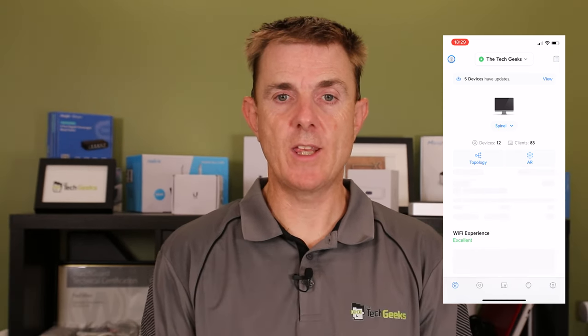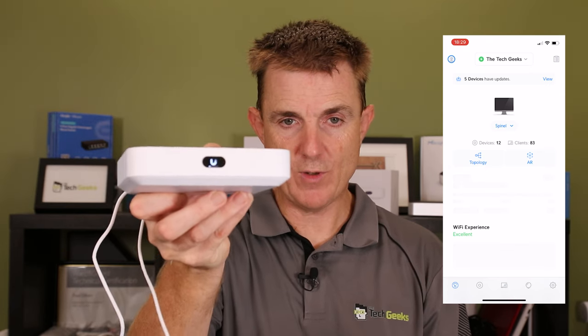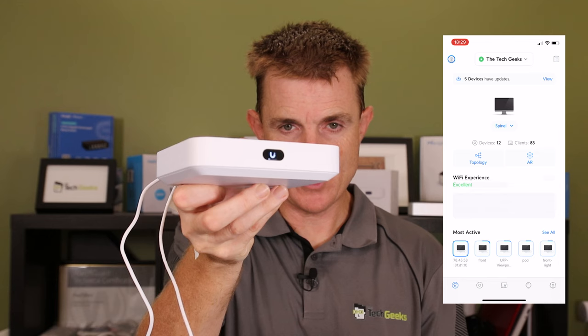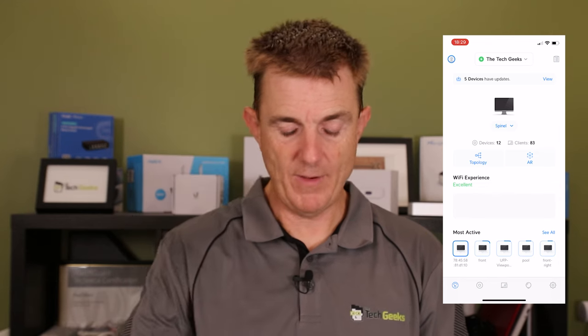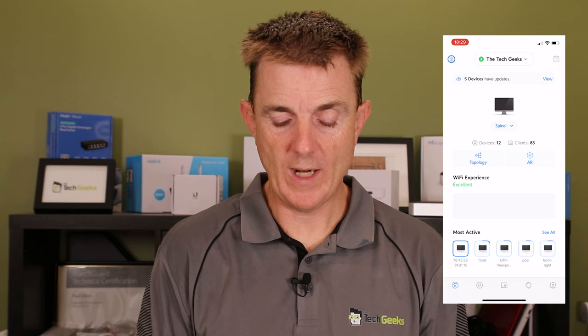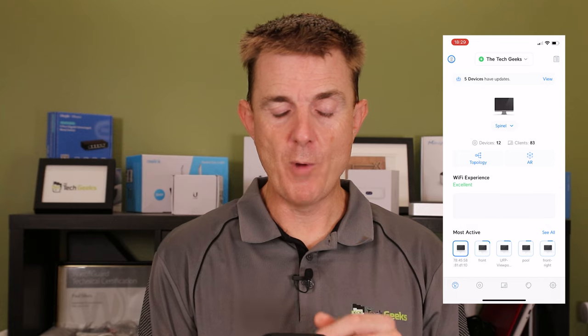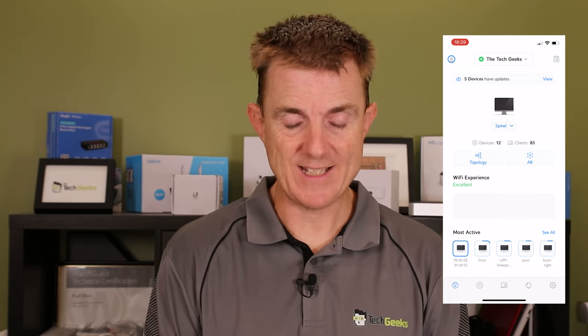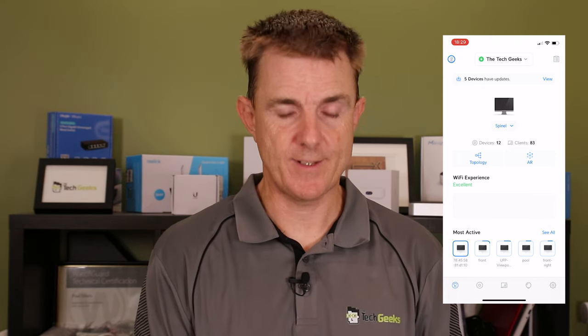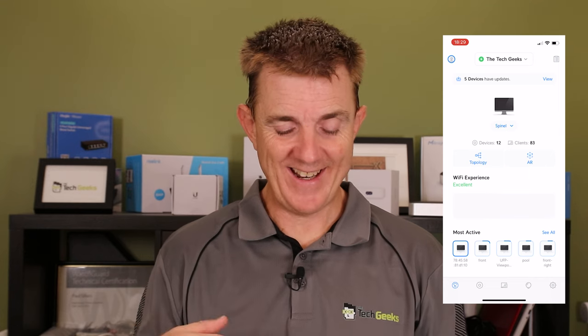In a few moments the Bluetooth beacon in this device will start up, and on my mobile phone it's going to say it has found a new device. The front of the unit is progressing slowly — you can see a little indicator. We just need to be patient while this happens, then we should be able to connect to it and get going.